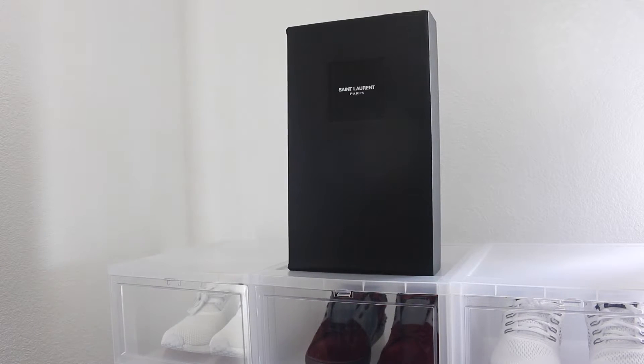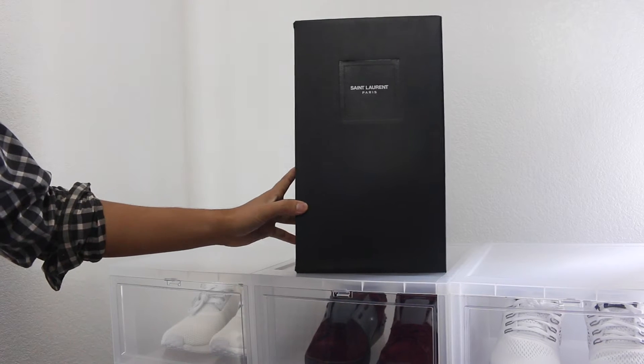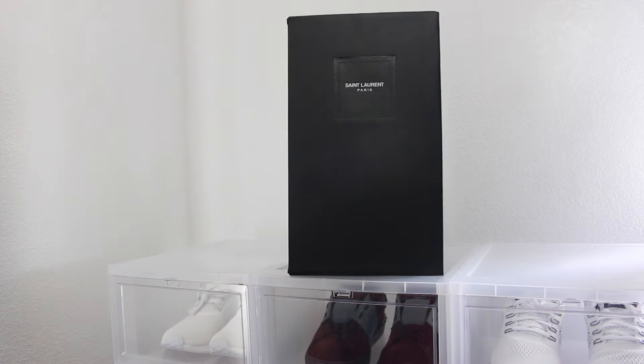Hello guys, welcome to the channel. In this video we're going to be reviewing a pair of Saint Laurent sneakers. These are part of the spring/summer '16 collection — the signature core classic surf SL 37 sneaker.